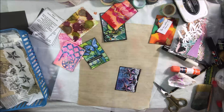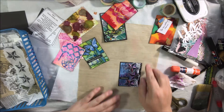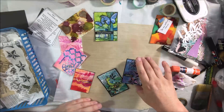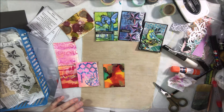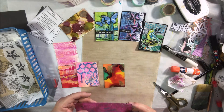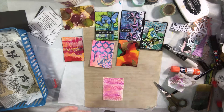I put a sticker on that one from the Tim Holtz book of stickers manufactured by Ranger, and that one's pretty much done. That's three finished — our live show lasts an hour and a half, so it took me an hour and a half to make five ATCs total that I'm happy with and ready to share.